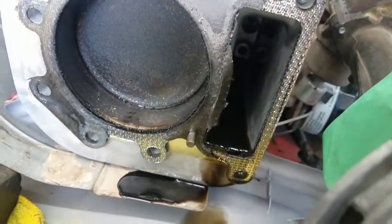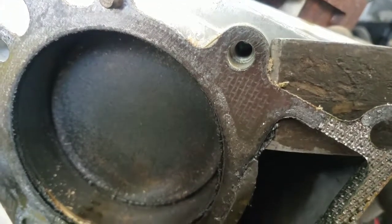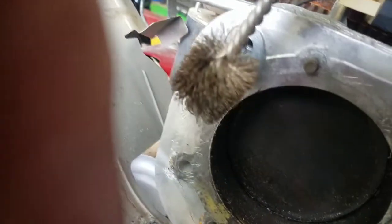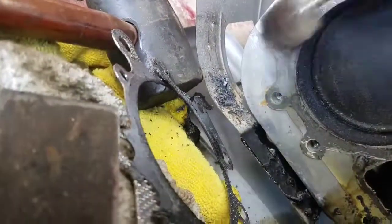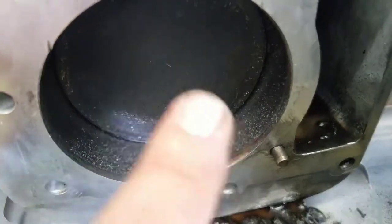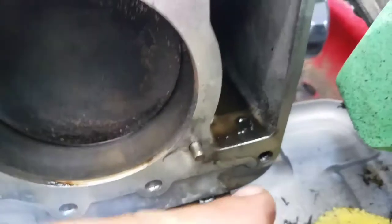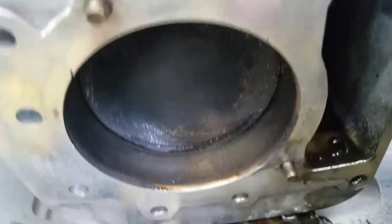Let's remove the gasket. I'm just going to take my gasket scraper — just be careful not to gouge. And then with what's left, I'm going to take this little wire brush; it actually cleans up the aluminum without boring it. I'm going to spray this out with brake cleaner, and that'll wash all the chips that I made out.